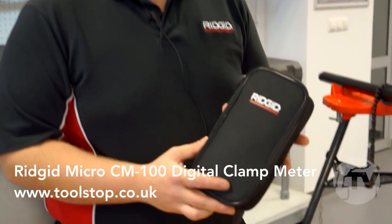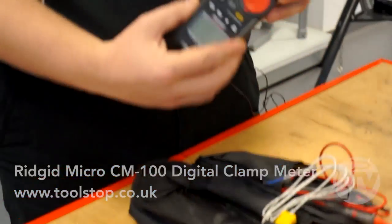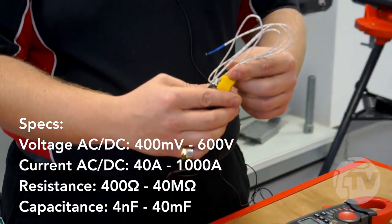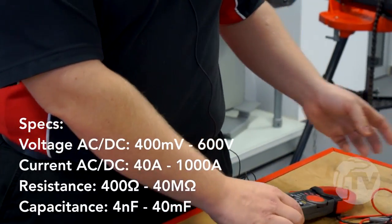This is the new multifunction digital clamp meter from RIDGID. In the soft case, we have the clamp meter itself, a K-type temperature sensor, and the test leads. These come in the case as default with all the units that we sell.